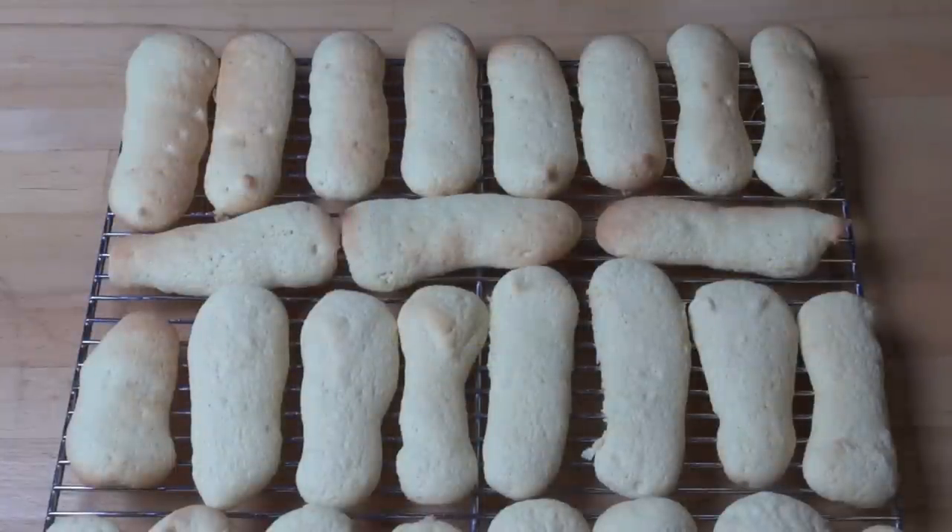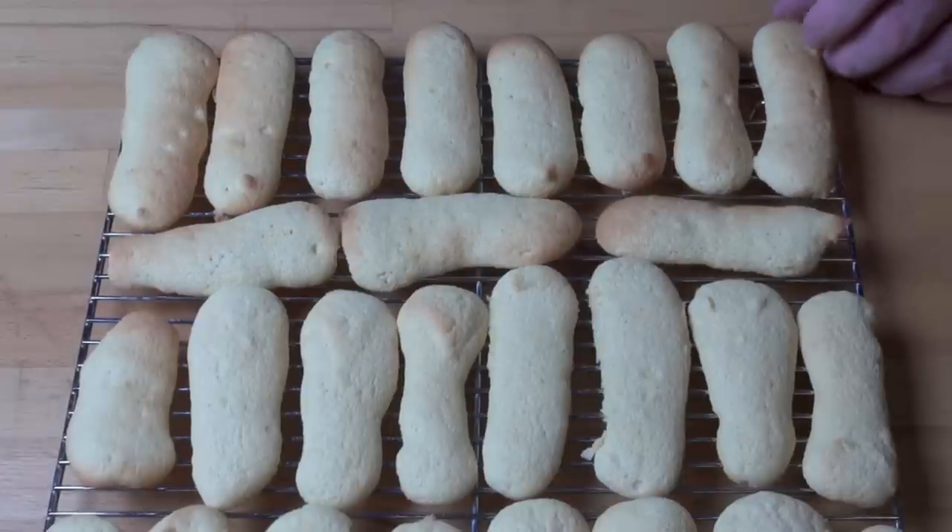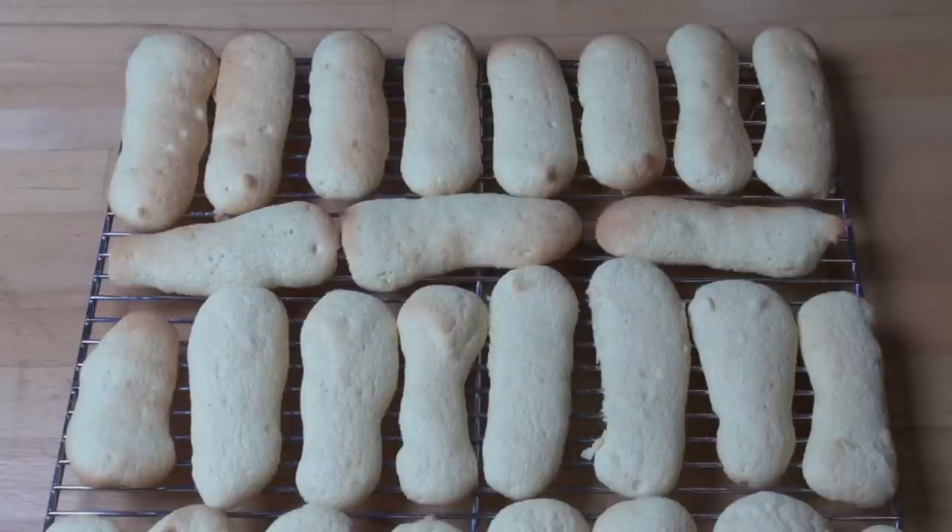And here are our completed Savoyati, or Italian sponge finger biscuits. When they come out of the oven they will be quite soft, but as they start to dry out and cool down on the rack, they will firm up slightly. Basically you can serve these as is, or you can use them in tiramisu. I can't wait to have a taste.